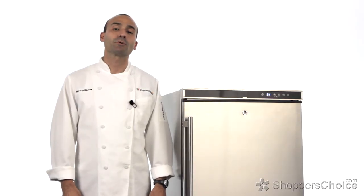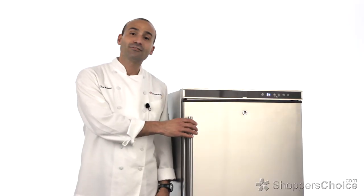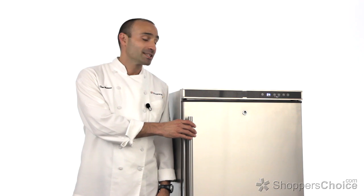Hi, I'm Chef Tony Matassa. Today we're checking out the Blaze 5.5 cubic foot stainless steel outdoor compact refrigerator.